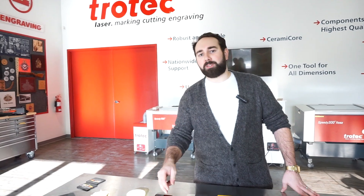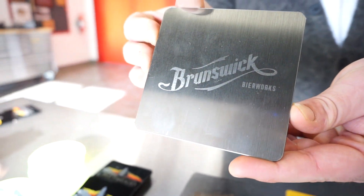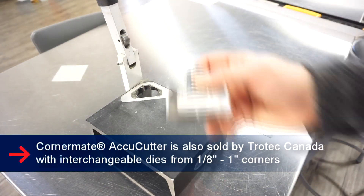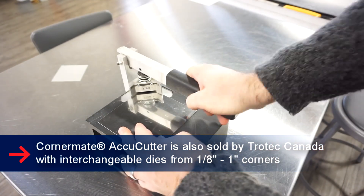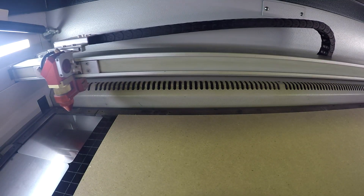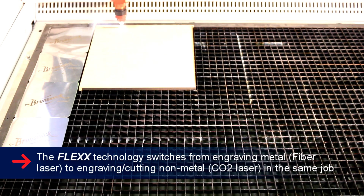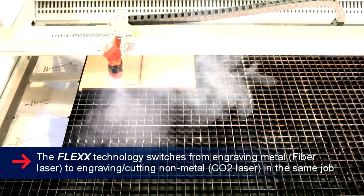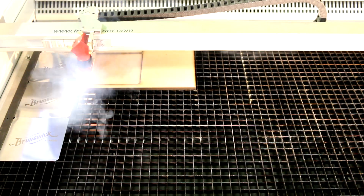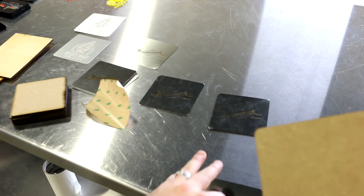For our next coaster, we have Brunswick Beer Works from York, Ontario. For this coaster, we are going to be using our Flex Series lasers, as we will be using stainless steel and 3mm thick MDF wood. We put both materials inside the laser machine, and the laser used its fiber laser to etch the stainless steel. Afterwards, it used its CO2 laser to cut out the MDF wood. Our 3mm thick MDF wood had 3M adhesive on the backing, which we peeled off to apply it to our stainless steel portion.